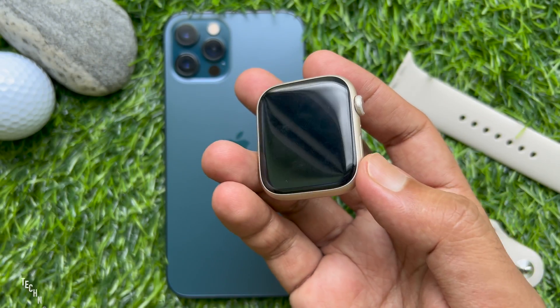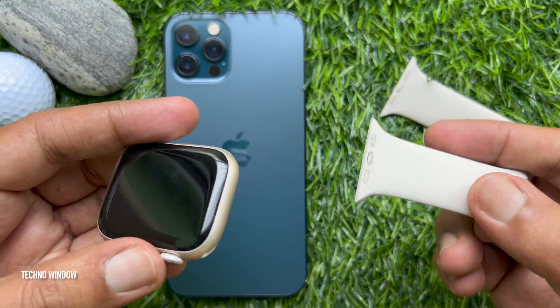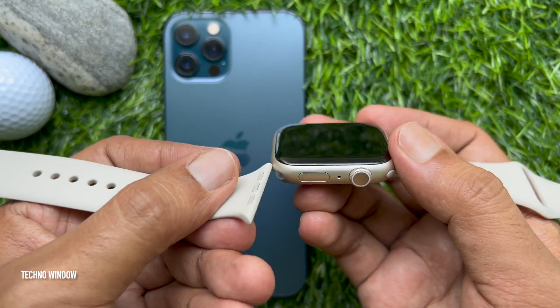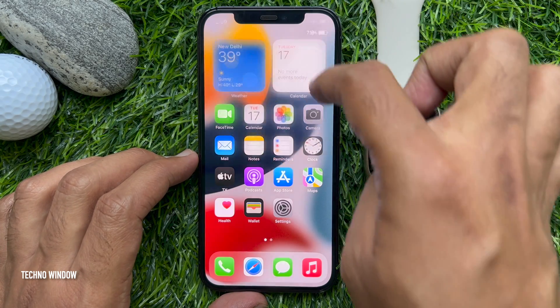First, unbox your Apple Watch and attach the bands. Before you start, make sure your iPhone has Bluetooth and Wi-Fi enabled.